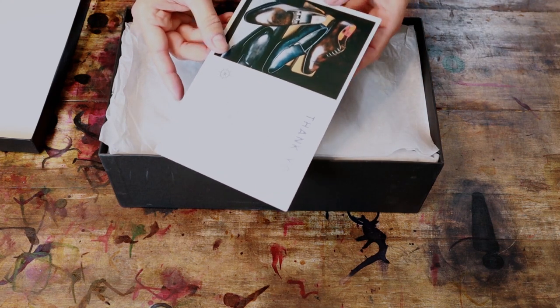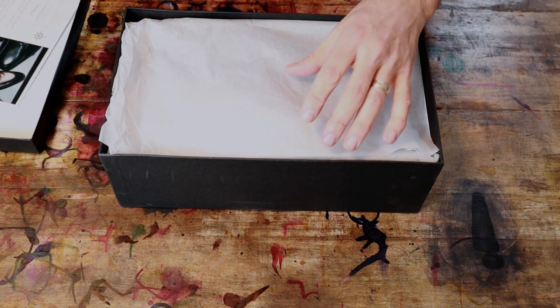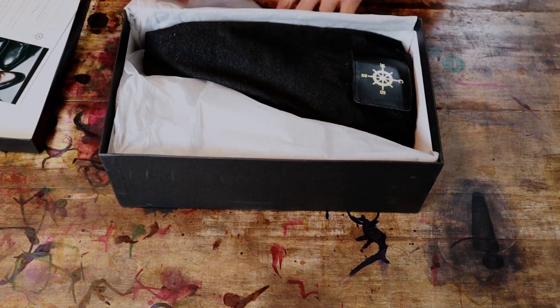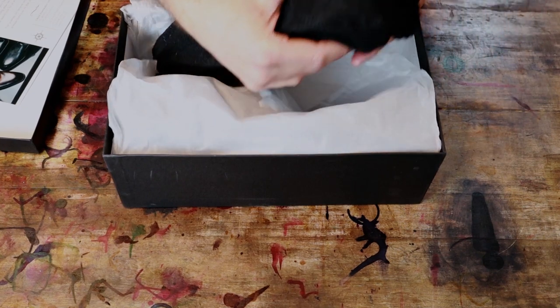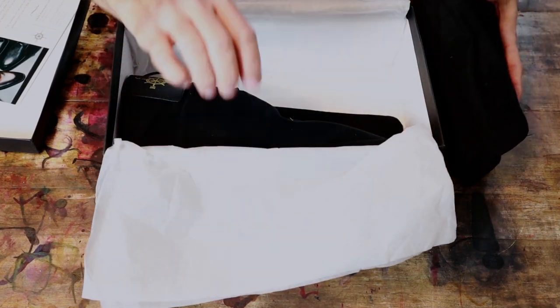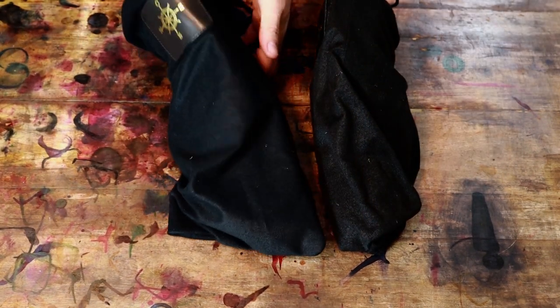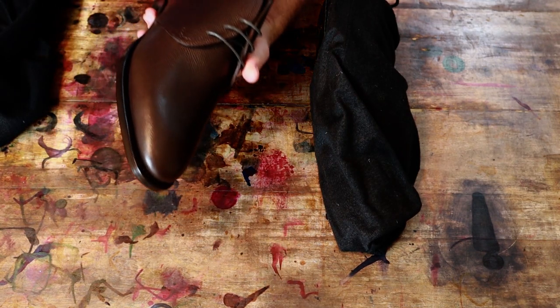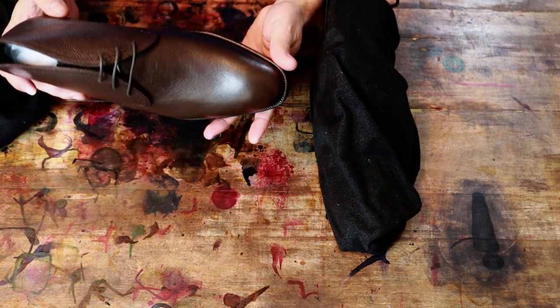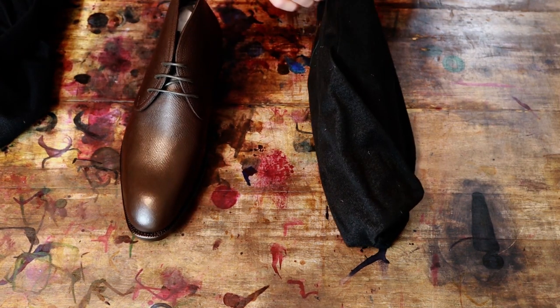A little thank you card here — always appreciate it. They're coming with individual shoe bags, always appreciate that. Let's have a look at the boot. Wow, this is really, really a sharp looking boot.